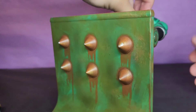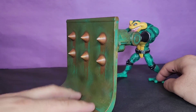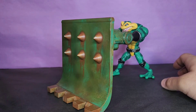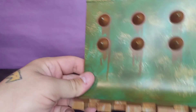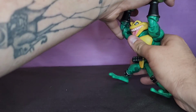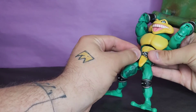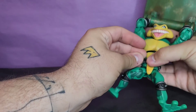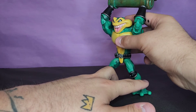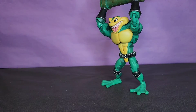And boom — that is crazy! That is a crazy accessory. I have no idea where I'm going to store this thing. The paint is phenomenal on it and it's light enough that if you pose it correctly you can have him deploying it. His belt also falls off — I don't know why they made them like that; why not just make it one piece. But you can get him to stand like he's deploying this — that is pretty damn cool.